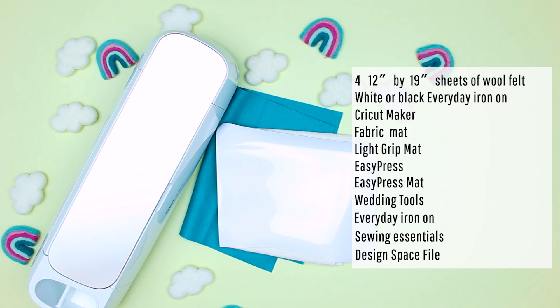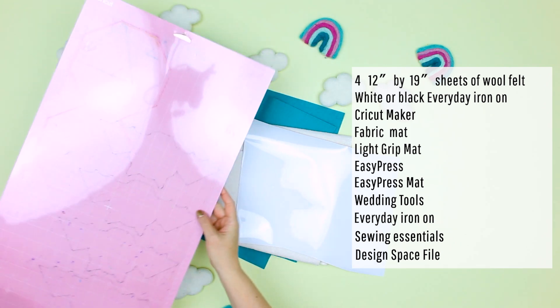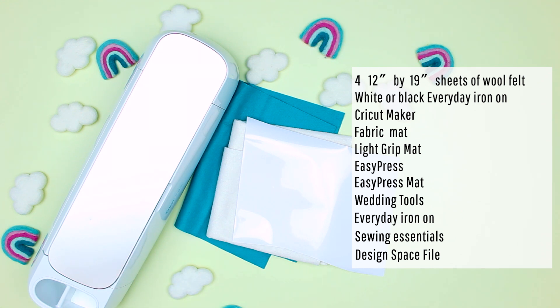For this project you will need four sheets of felt that are 12 inches by 19 inches, preferably felt that has wool in it so it can take the iron-on, white or black iron-on, a Cricut Maker, fabric mat, light grip mat, easy press, easy press mat, and weeding tools.